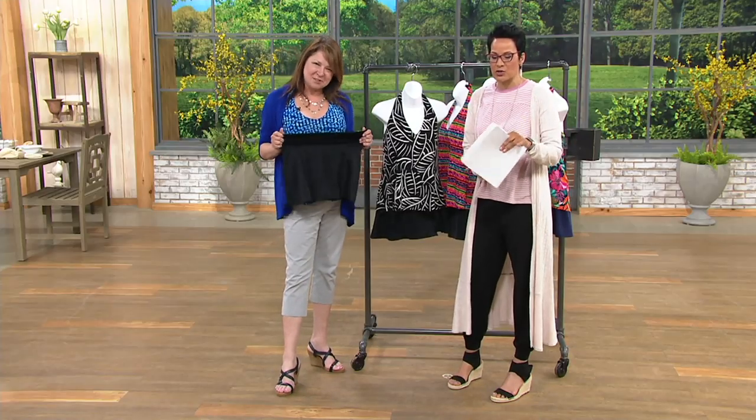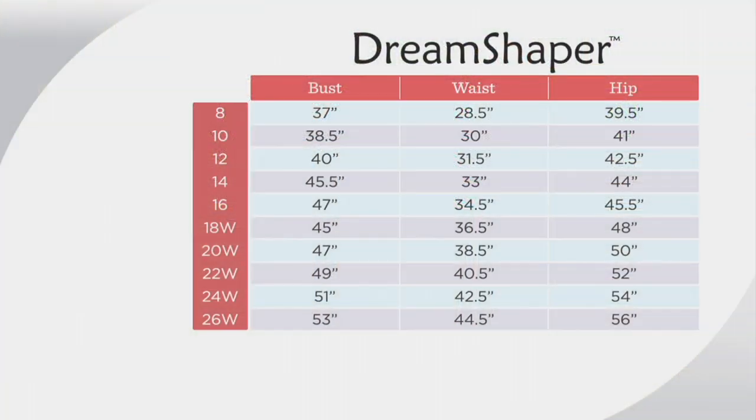Let's share the size chart because I want to make sure you get your right size. It's really, really easy. Take your measurements, ladies. Go true to size if you want that full lift and control. If in your shapewear you go up one just for ease and a little more comfort, you'll still get that control.